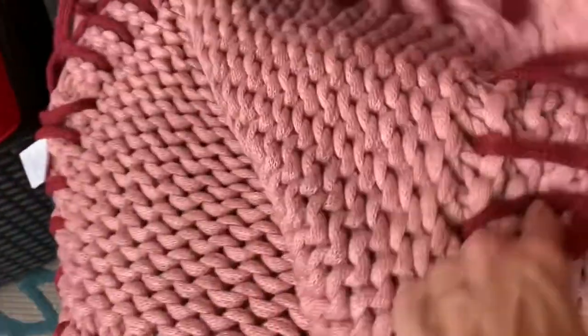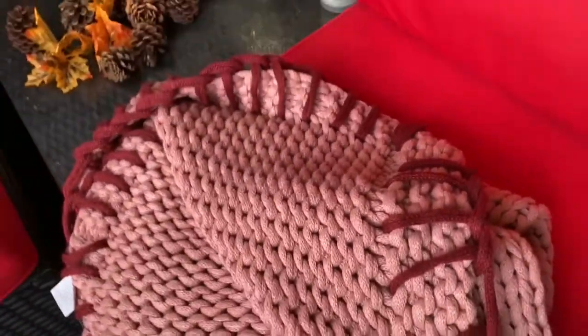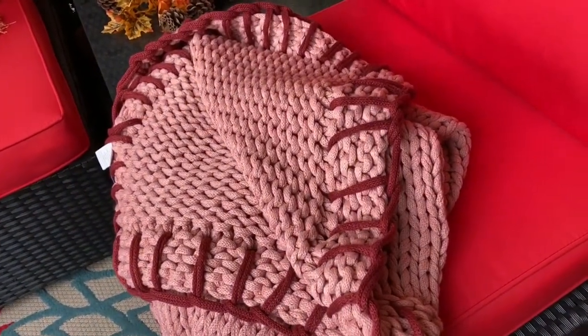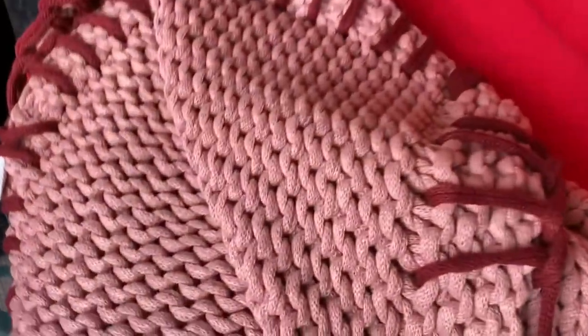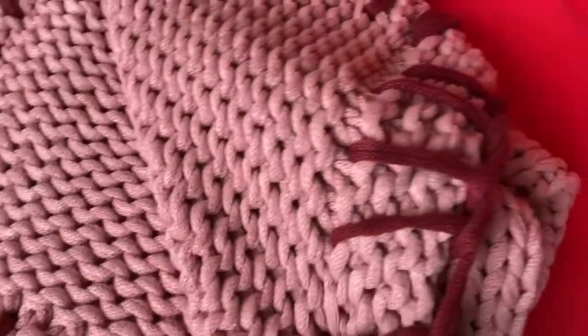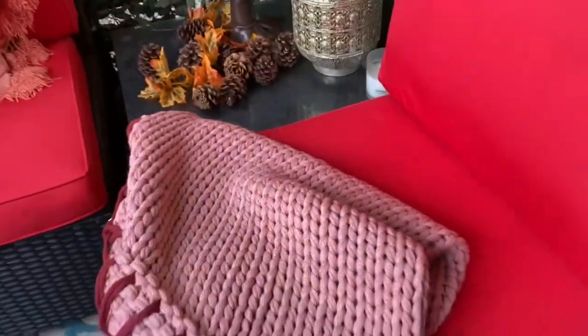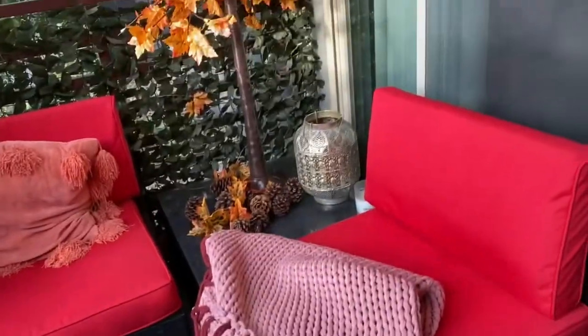It looks just as if it was wool, but it's way easier to care for because it's made of acrylic, so it's going to last longer and you can also wash it in the washing machine. I really love this color a lot and it goes extremely well with my patio.